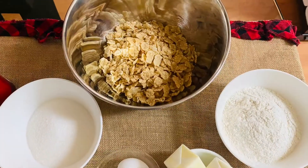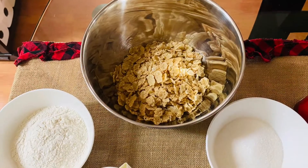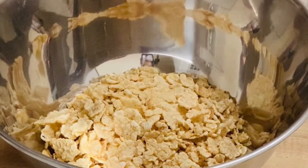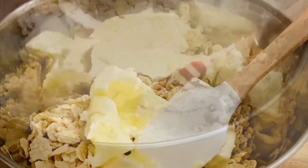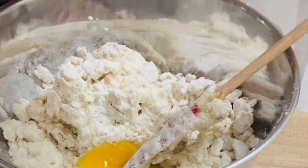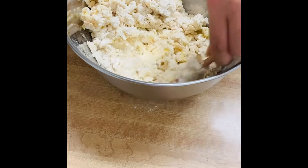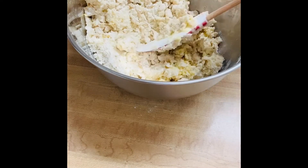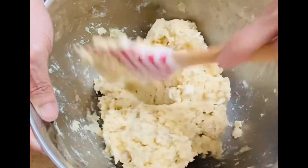So let's start! I-mix ko lang lahat ng ingredients. First yung butter, then flour, and then sugar, and egg. I-mix lang lahat ang ingredients until well incorporated. For this mix, we can make 12 to 15 cookies.